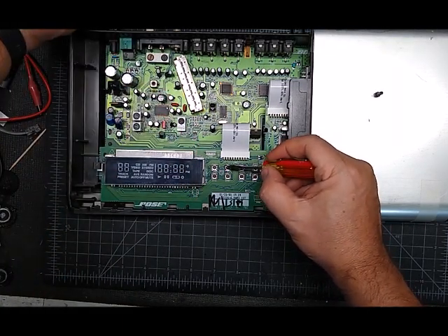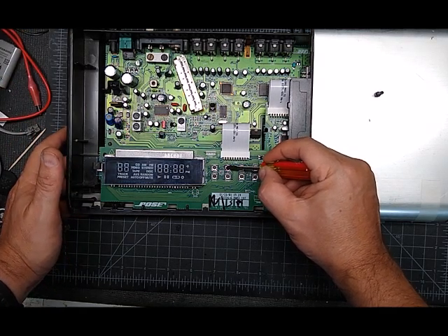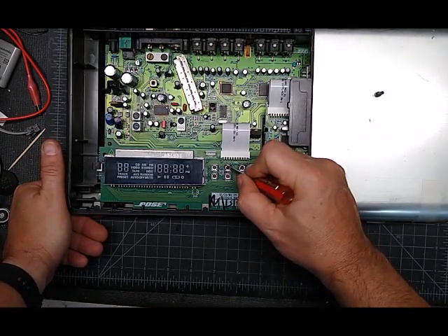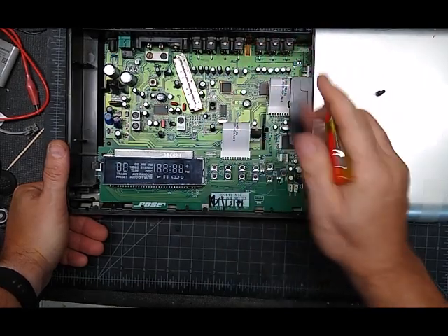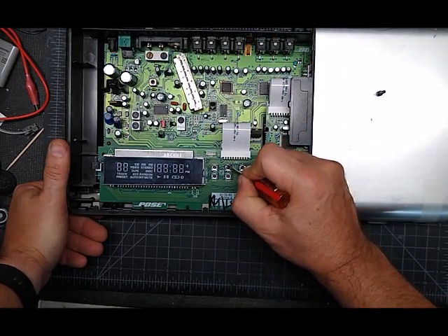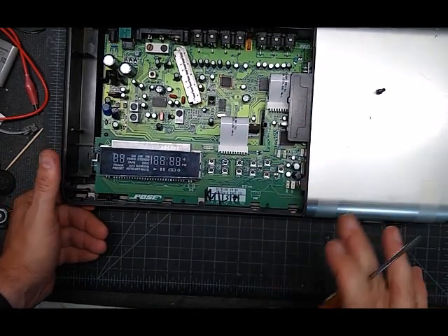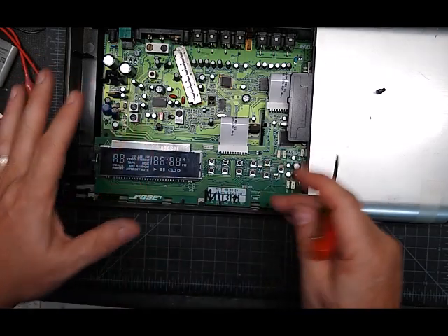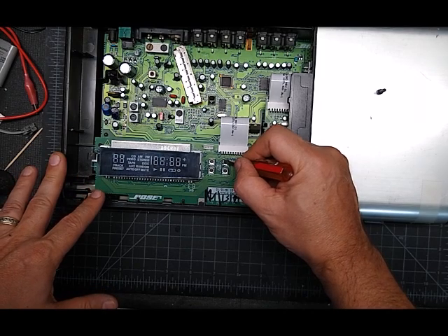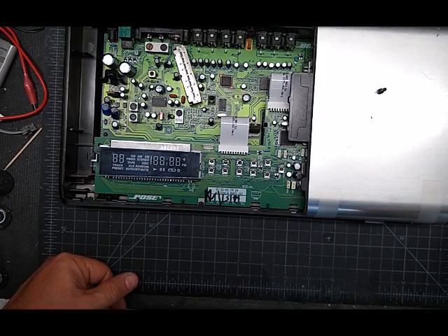This stuff will stay — it doesn't evaporate quickly, so it'll stay in a switch for weeks or months, maybe even a year. Every time you push that button you're cleaning it. If you don't have the engraver tool, make sure the power is off and just keep pushing the button — hopefully that'll work for you. There are tons of different designs and manufacturers of these switches; some of them are more picky than others.